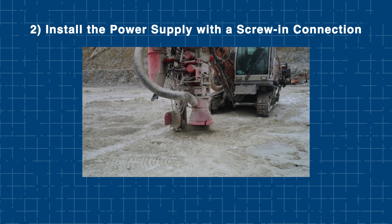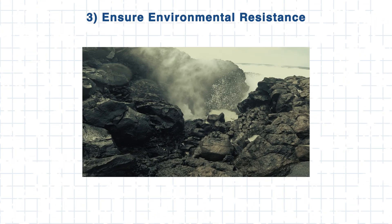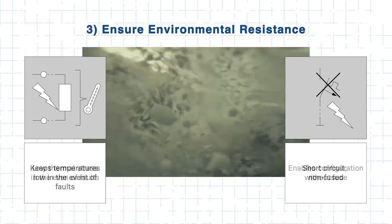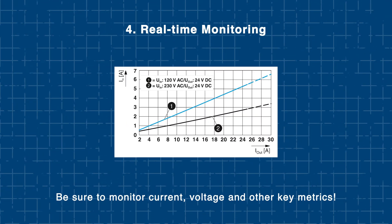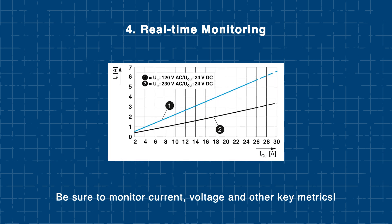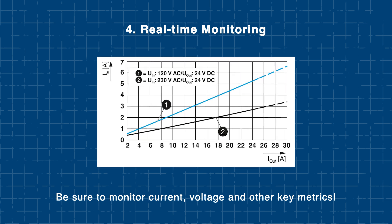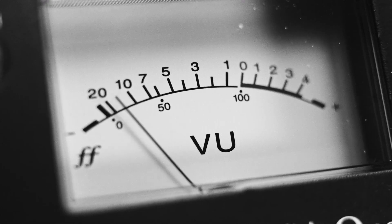This is especially important in environments prone to high vibrations or mechanical stress. For applications exposed to harsh elements such as water, salt spray, or corrosive gases, the PCB coating will protect the power supply. Finally, utilize real-time monitoring via analog contact to continually track performance. Be sure to monitor the voltage, current, and other key metrics so you can detect issues like over-voltage or undercurrent before they affect the system.